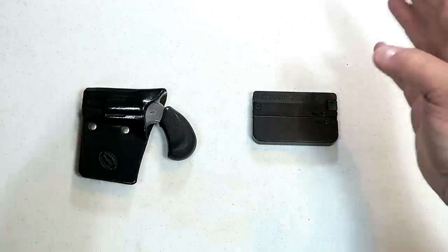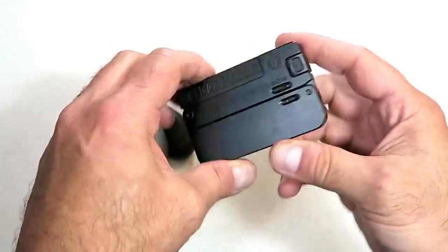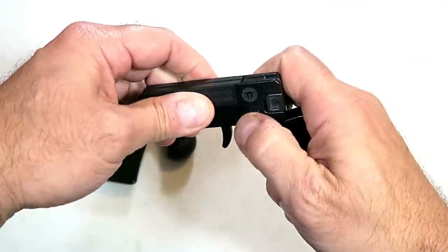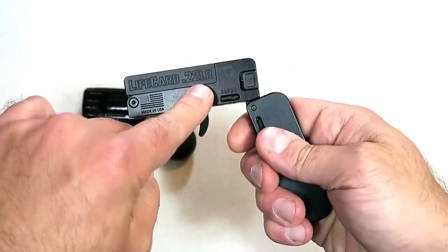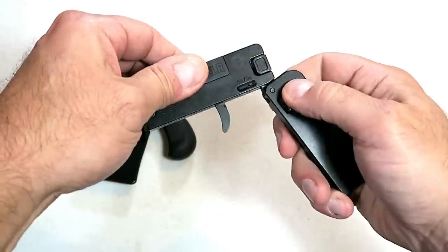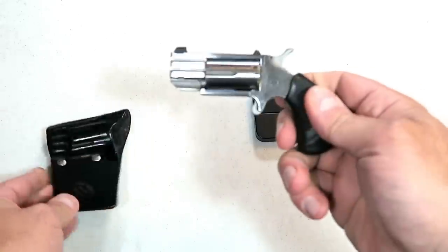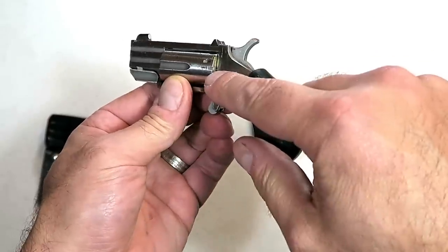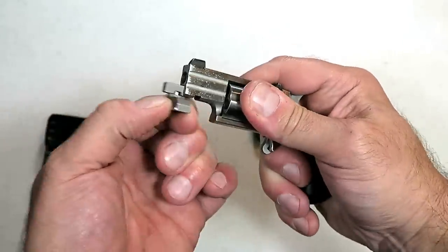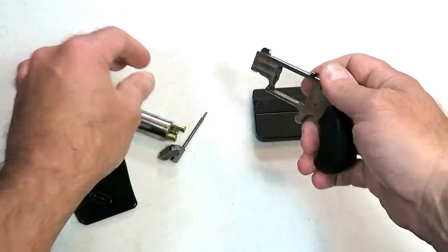Here are two extremely deep-concealed firearms. First is the LifeCard 22 made by Trailblazer Firearms — it's the size and width of a credit card, obviously a bit thicker, but extremely small. It has two levers: the first releases the grip from the upper, and the second releases the barrel. With a 22 Long Rifle round, you pull back the striker and you have a single-action, single-shot firearm. They also make it in 22 Magnum now.